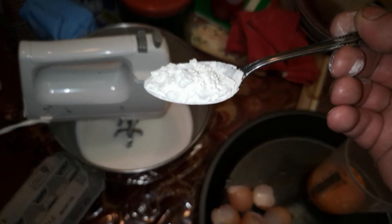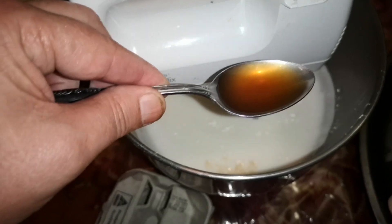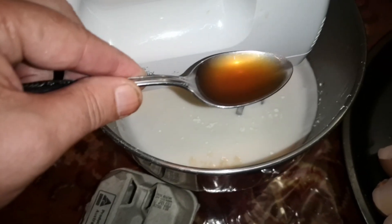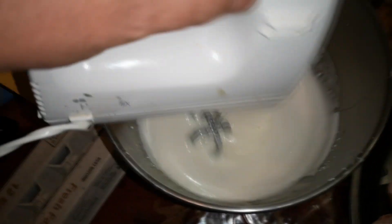A tablespoon and a half of cornflour, so about that much. And a tablespoon and a half of vanilla extract, yeah thereabouts. Two tablespoons of white vinegar.